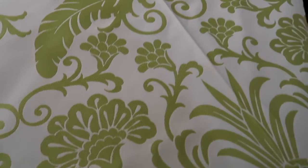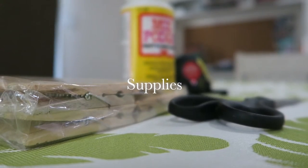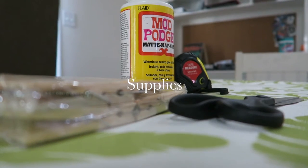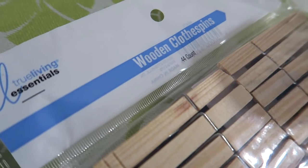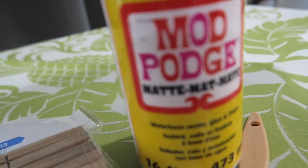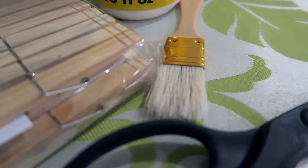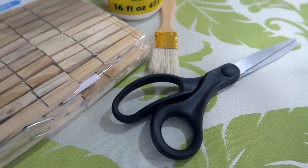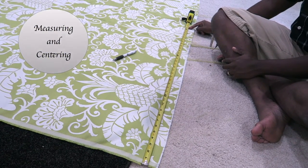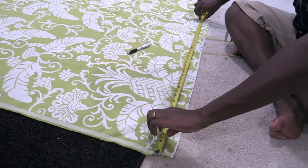This is the fabric we decided to pick — it's actually a thicker fabric and we got it from Joann's. We both really liked it. Here are all the supplies that we used: first of all, our own blinds, wooden clothespins, Mod Podge as glue or sealer, a paintbrush, a pair of scissors, and measuring tape.